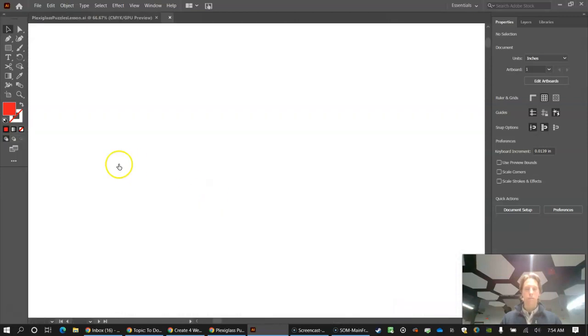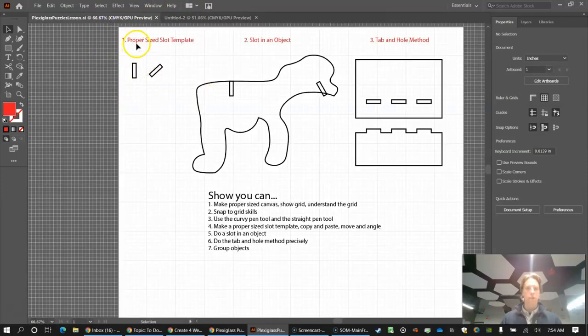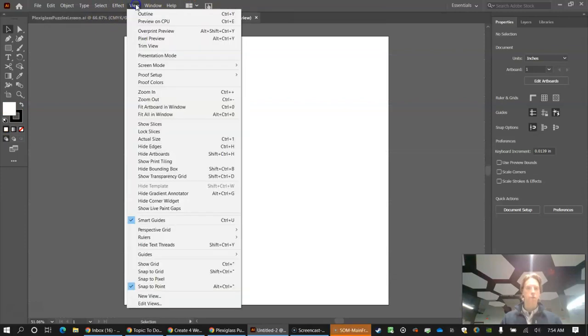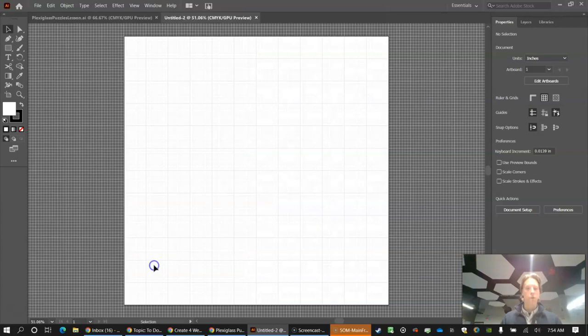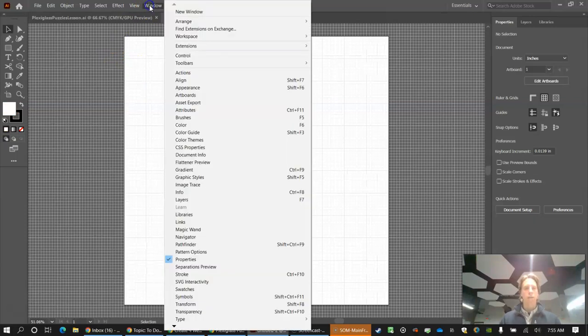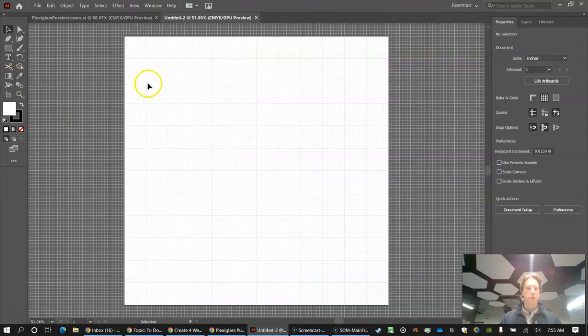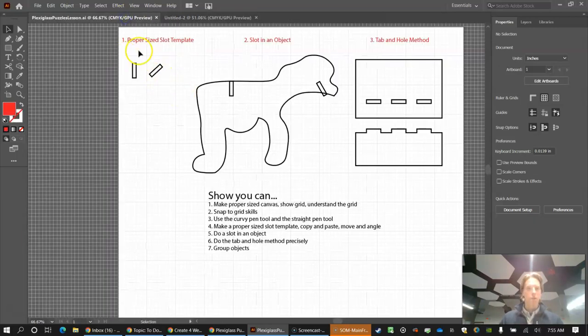Another skill to cover: go to View and Show Grid. Each big square on the grid is one inch, and each little square is one-eighth of an inch. Then go to View, Show, and click Snap to Grid. When you draw, shapes will snap to the little squares like a magnet — which is important because plexiglass slots need to be one-eighth inch wide.